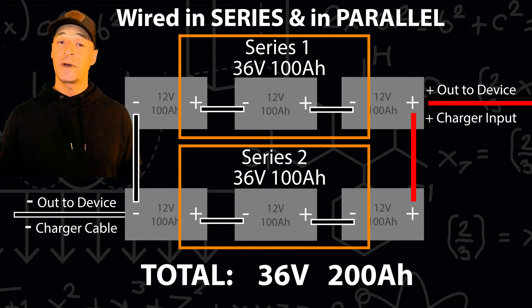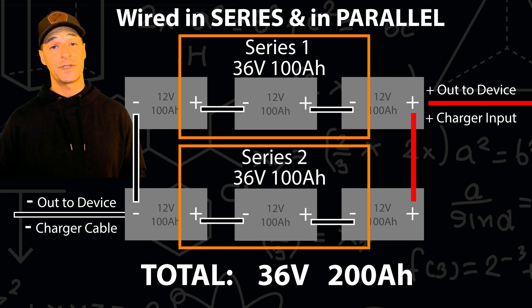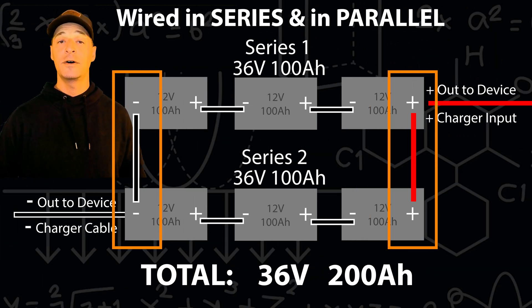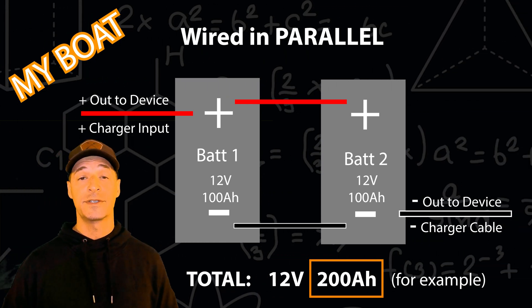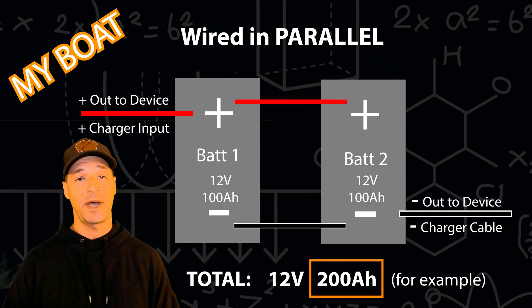For 36 volt folks, the approach is again the same: wire in series first, creating two 36 volt series, then connect them in parallel, adding the capacities together. The downside is you've just used six batteries, which is expensive, but you've accomplished your goal. For my boat, it's very simple — I'm going from one 12 volt battery to two wired in parallel to double the capacity.